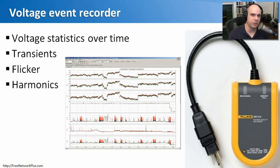One critical piece of your infrastructure is power. A great tool to have is a voltage event recorder. You simply plug it into your power source — the wall or whatever your systems plug into — and it starts gathering statistics about power quality over time. It can show transient voltages, flicker, harmonics, and more. This is especially useful in older buildings or when a new power system has been installed, to confirm that power is working properly.